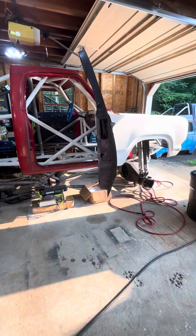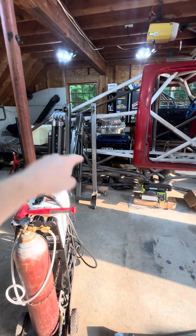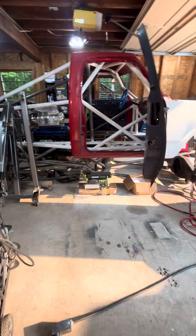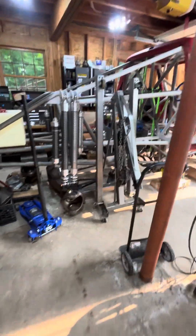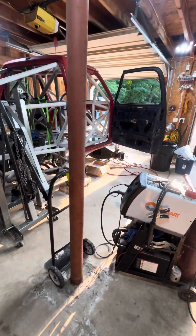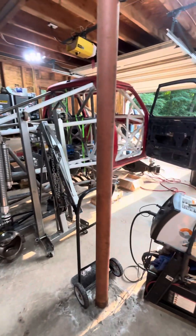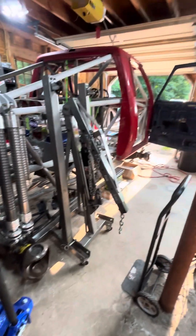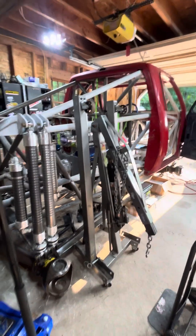As soon as I get that other corner done I'll have the next part of the axle build video up, and then we can start moving on, getting this stuff cleaned up and bolted on. Maybe I can have a roller — we'll see. This year's been kind of busy again for work, but stick around, more's coming.